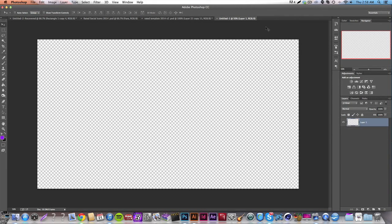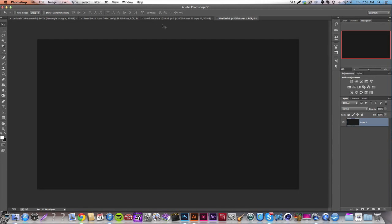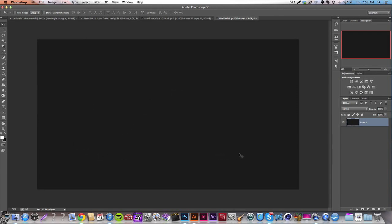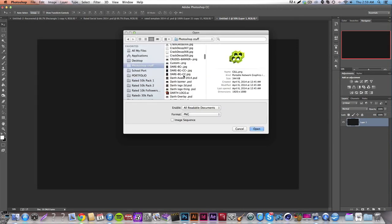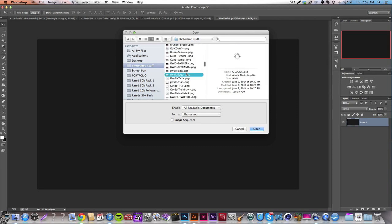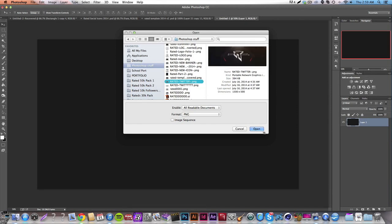It's basically the same dimensions — it's like a 1920 by 1080 ratio, but this is exactly what you want to start with. You can label it whatever you want. We're going to start with a nice gray background and do some mapping — basically showing where everything's going to go. In my other template I had things in the top right, up here, and down here. You want to open up some sort of YouTube banner for reference points.